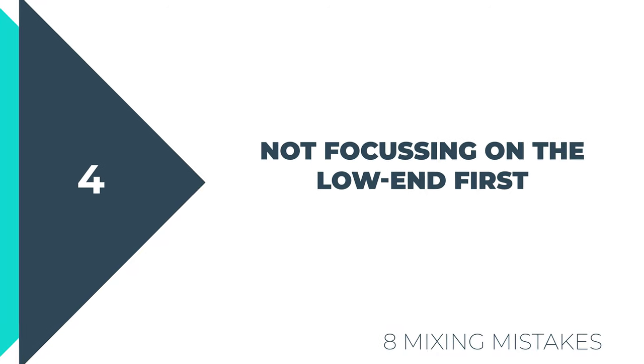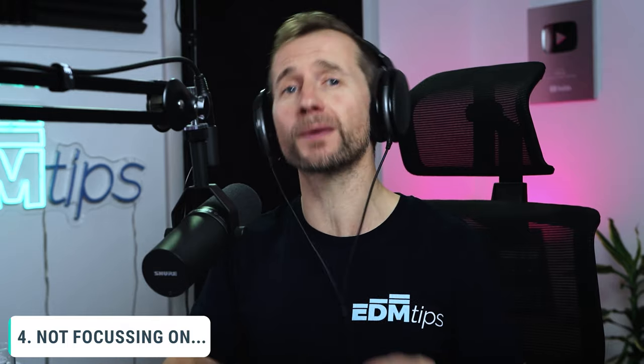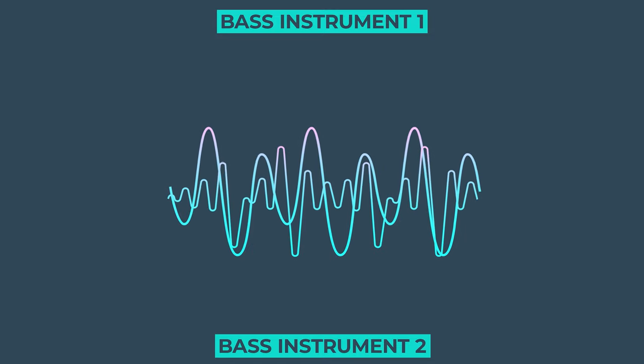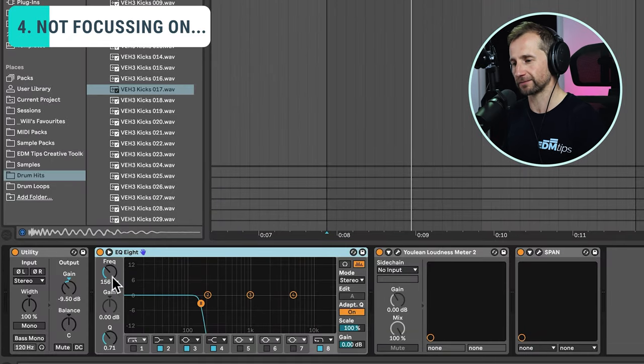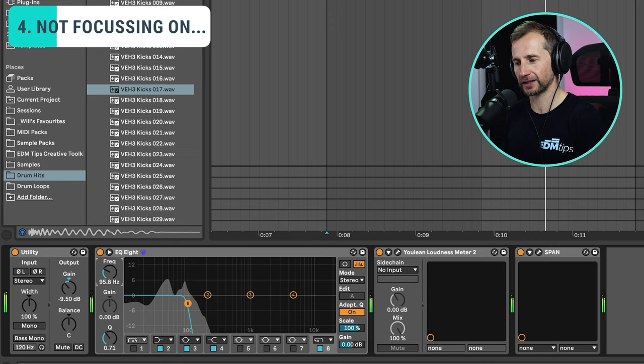Okay, mistake number four is not sorting out the low end of your mix first. The low end, especially with electronic music, is so important because the waves of bass frequencies are so much larger than the higher frequencies, and when they clash it can create a horrible wobbly, fat, flabby, muddy mix. So it's important to get that nailed in pretty early on. Here's how you can do it: go to your reference track, put on an EQ, and take out all of the high frequencies above about 150 or 120 hertz. Basically we just want to hear the thump of the kick and the bass.